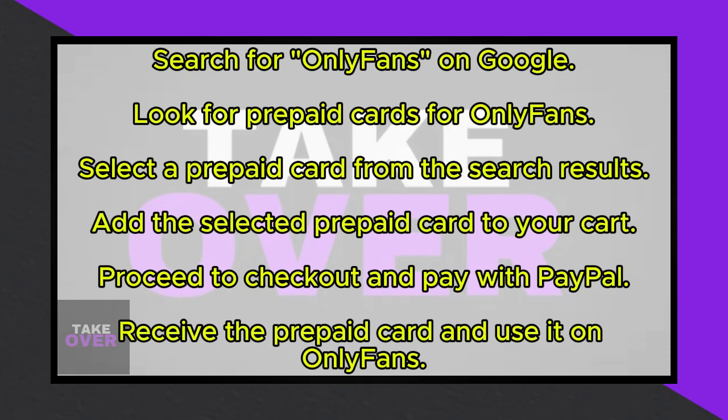Let's delve into the process. Start by searching for OnlyFans prepaid cards on Google. Several websites offer these prepaid cards. Choose a website from the search results, select the prepaid card you prefer, and proceed to purchase it.